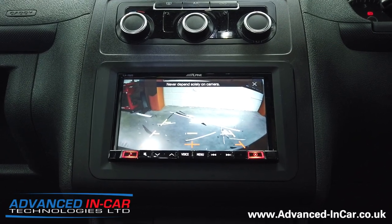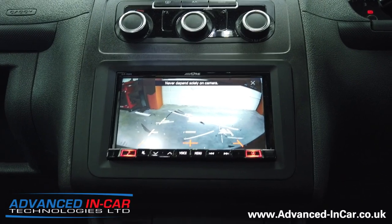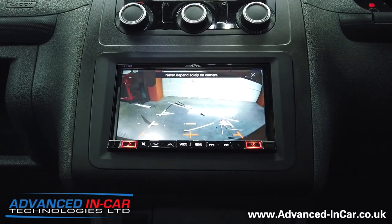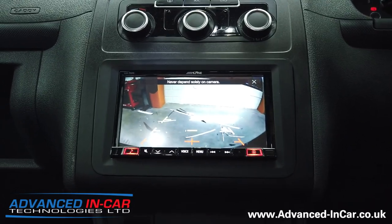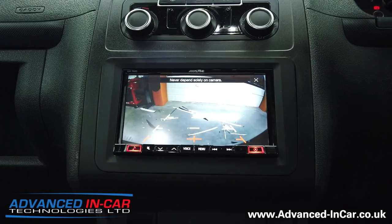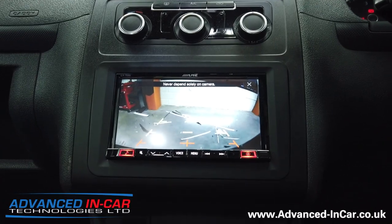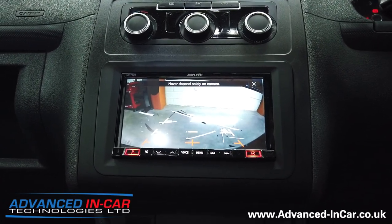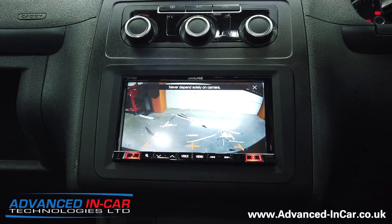So that's the aftermarket reversing camera fitted to the barn doors of this VW Caddy 2014, in conjunction with the Alpine ILX-702. Don't forget to subscribe. If you've got a vehicle like this or want an aftermarket system that works with a reversing camera or anything else, please get in touch at www.advanced-incar.co.uk. Thanks for watching.